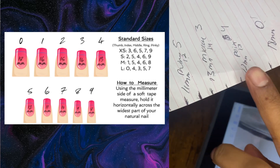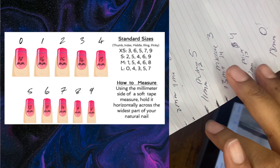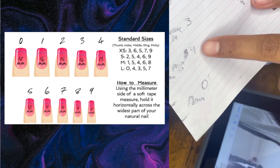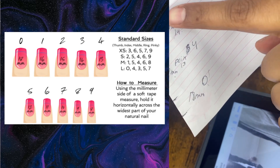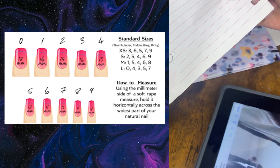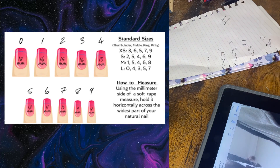Here's what my paper looks like up close with my tally marks: thumb, pointer finger, middle finger, ring finger, pinky finger. My sizes are zero, four, three, five, eight — and my measurements are 18mm, 12mm, 14mm, 13mm, and 9mm respectively.